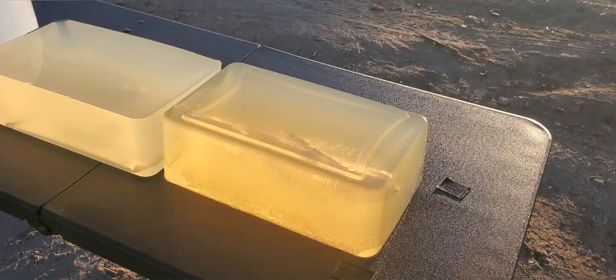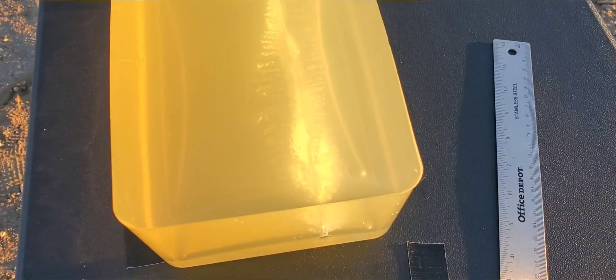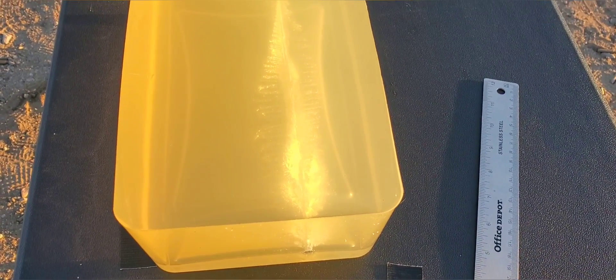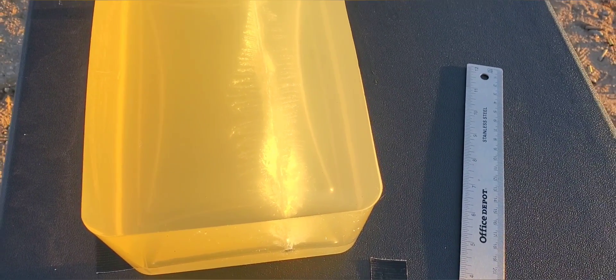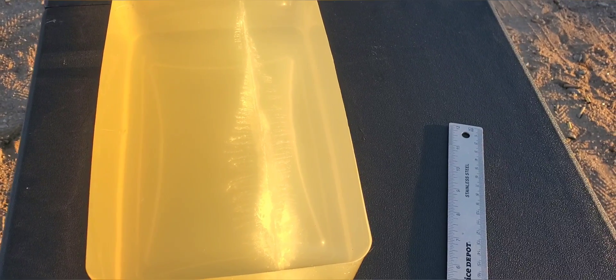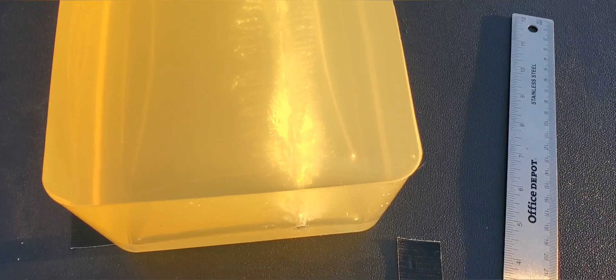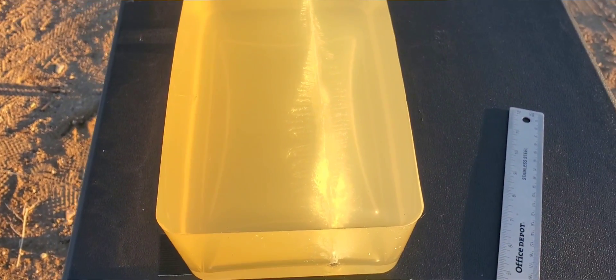I'm going to flip this block so we get a better idea of what that thing is doing and check out that track. I wasn't sure if this thing was going to expand or go all the way through, so I was actually planning on shooting a bear block, but since we got expansion I don't think we need to do that. Really good to see that it actually opened up. I know a lot of people don't care for the SXT or the Black Talon Ranger T stuff, saying they don't expand, but in all my testing they always seem to do really well. Here's that track one more time from the top — came in, opened up really nicely, got some nice spiral cuts going all the way through, settled down a little bit, and there it is resting in that block.